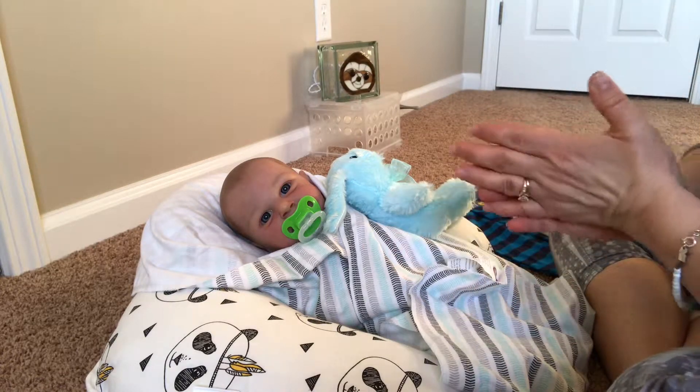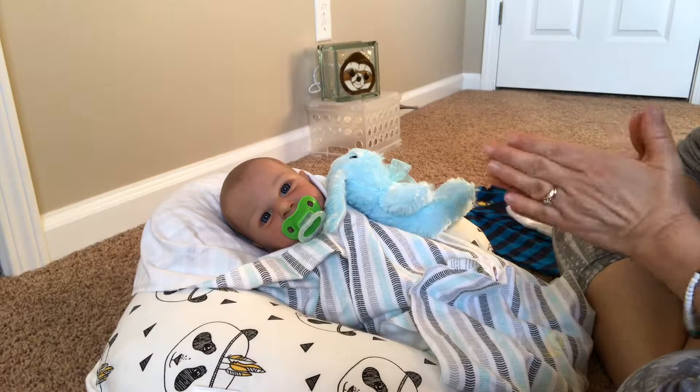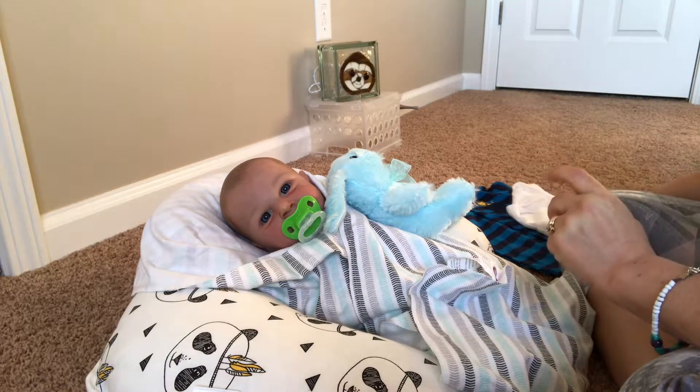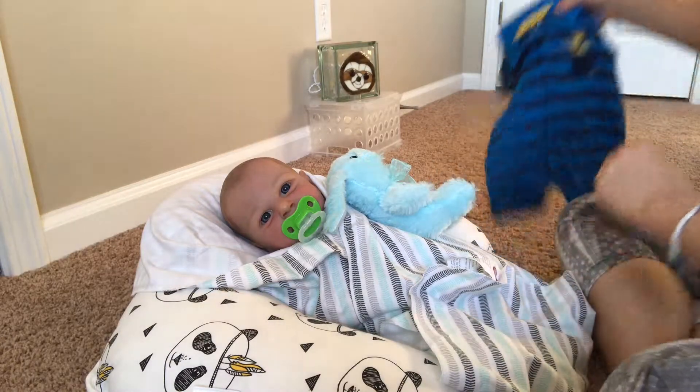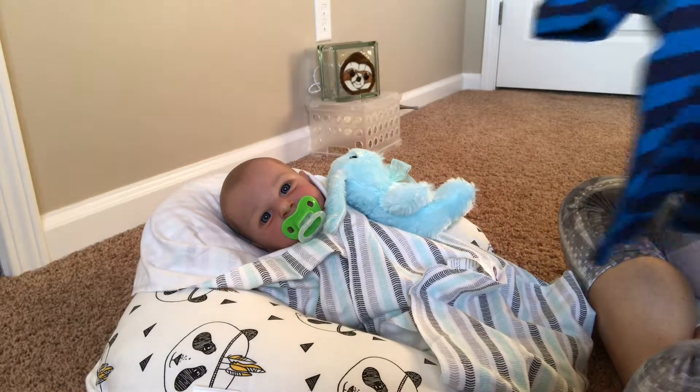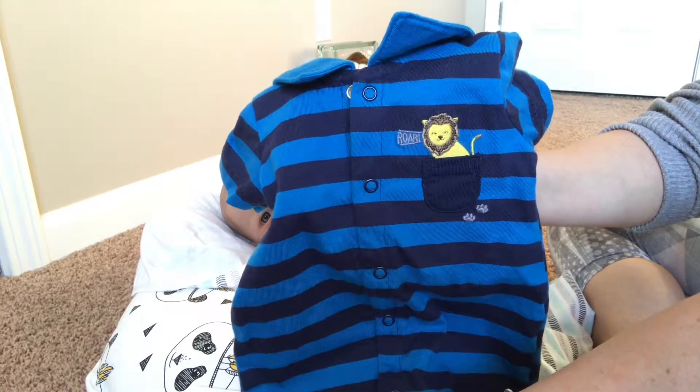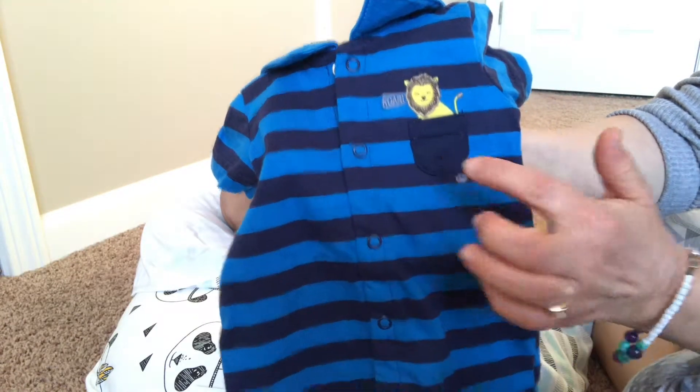I'm so excited to put him in his new outfit — his first new outfit. I'm actually going to put on the one that he came with because I think it's really, really cute and I think it will go with his eye color really well. It's a little lion with the pocket and the two little paw prints there.